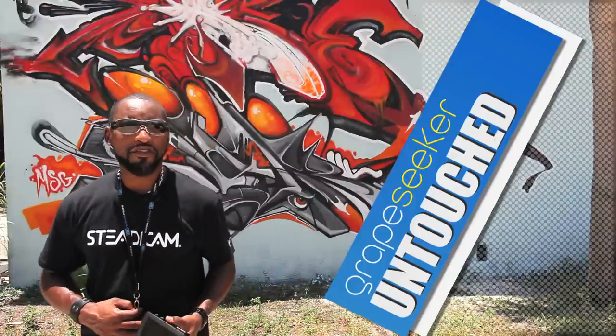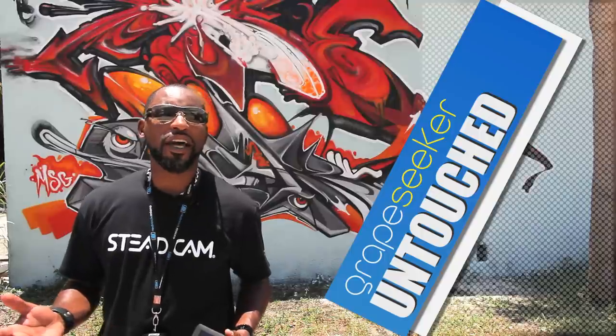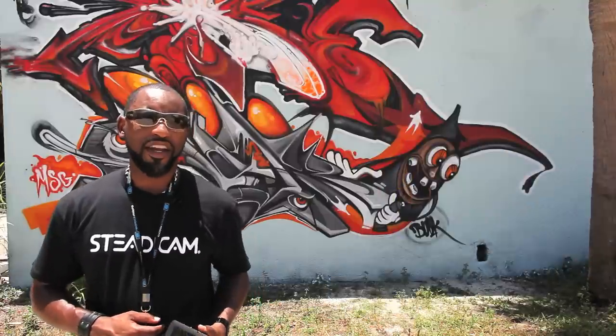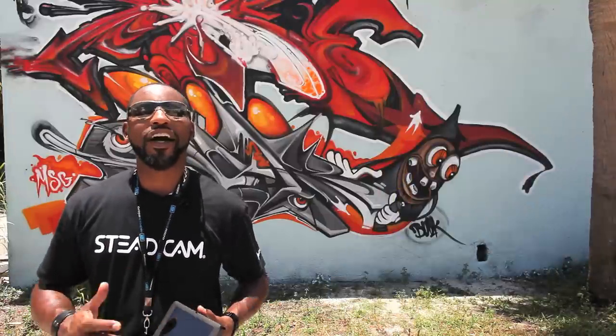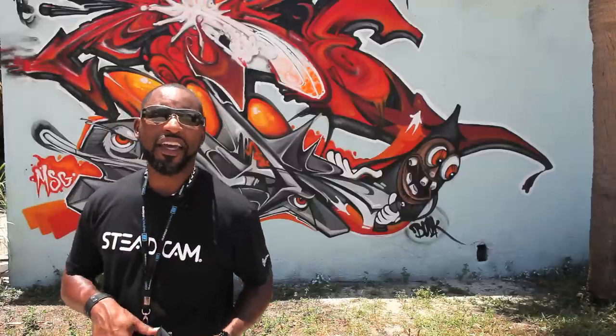Today I'm going to introduce to you one particularly new product, along with another product that's already been out on the market, and then a third product which is brand new. It's brand new because it's finally being shipped, and I'm so glad to be one of the first to have it in my hands.